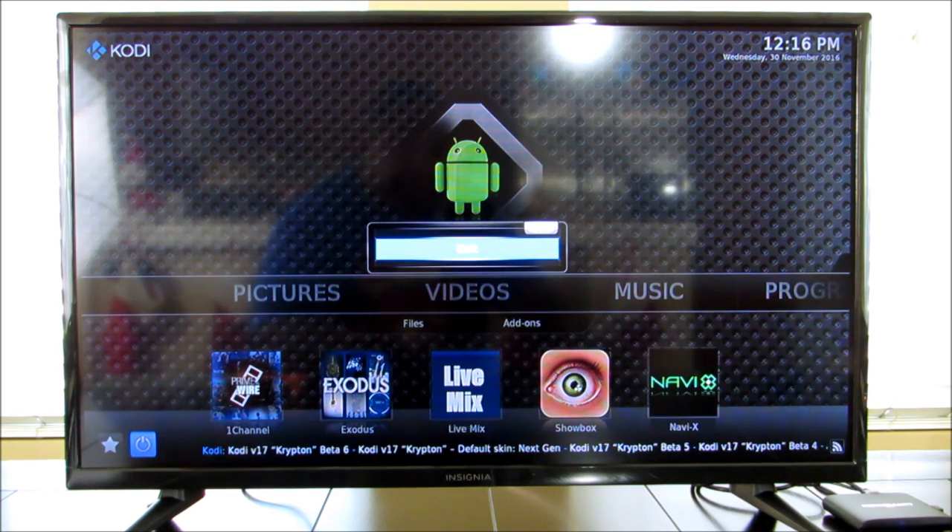Basically for free. And I said it — for free. That's the big claim to fame with Kodi. A lot of folks like Kodi because they can watch all their shows, even old shows from back in the day like Martin, or shows from the eighties. This thing will find it and play it for you.